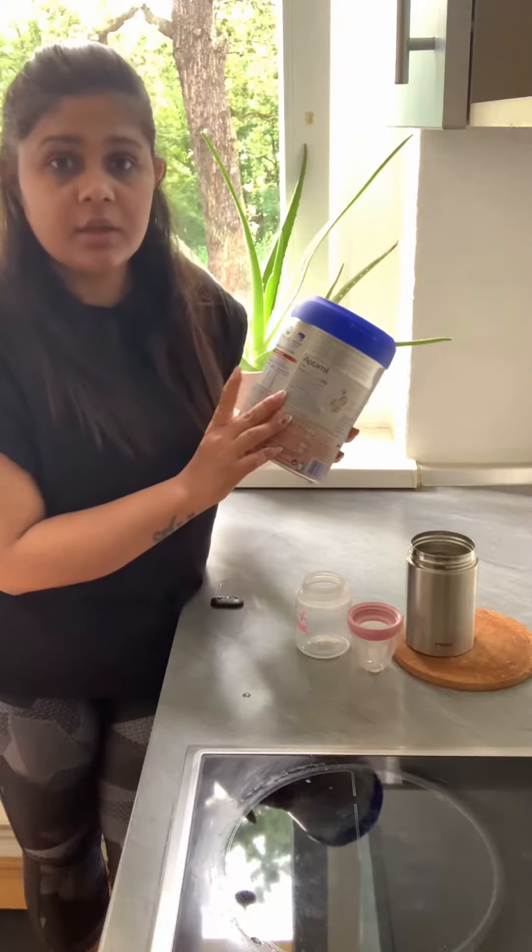If you want to make formula for the full day, you can make multiple bottles and just keep them in the fridge. Whenever your baby is hungry, take one bottle out, warm it, and give it to your baby directly.